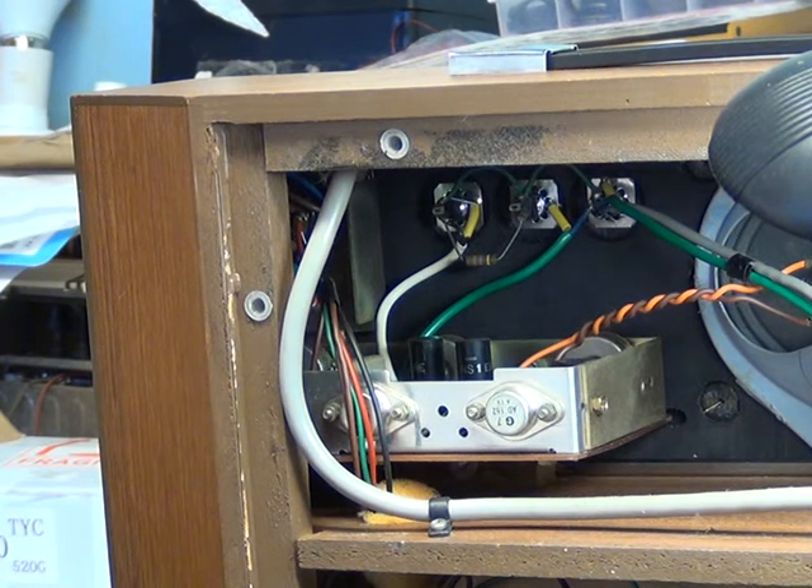Welcome to Part 2. This is where we're going to sort the amplifier up on this Ultra 6042 record player.